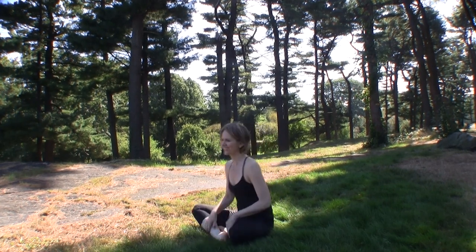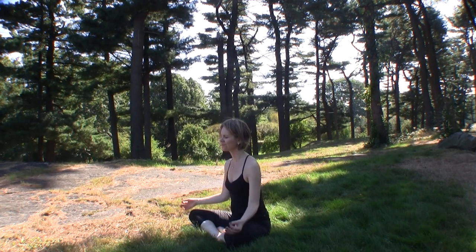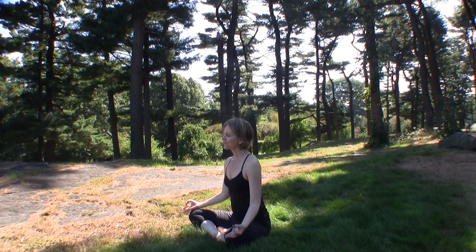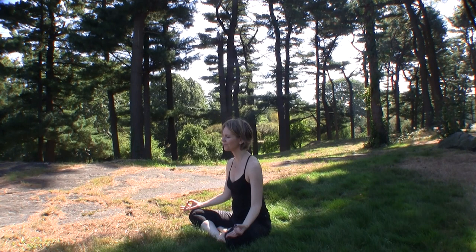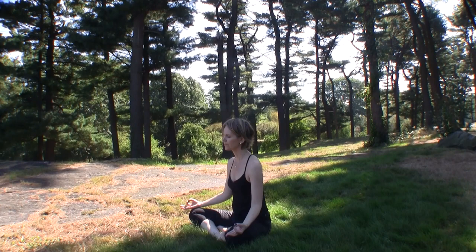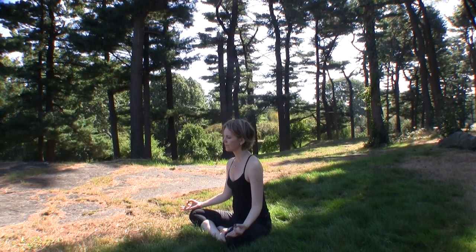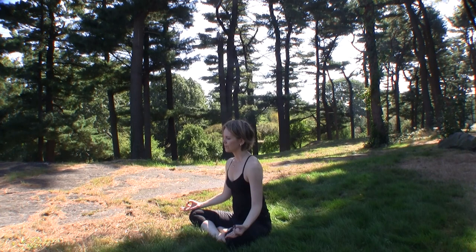Namaste. I thoroughly enjoyed filming this routine in the botanical gardens. Come into a comfortable seat, just cross your legs however feels comfortable for you at this point, starting your practice. Sit upright, keep your index fingers and your thumbs together with your palms facing up into a jnana mudra, a mudra for higher consciousness. Let's take a few moments to just center yourself into your breath, center yourself into this moment, so we can fill up the prana account, the life force account.